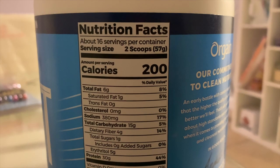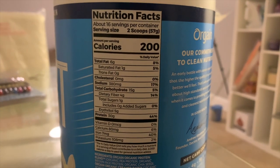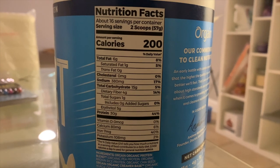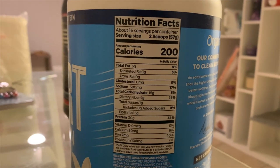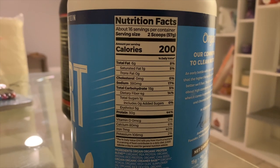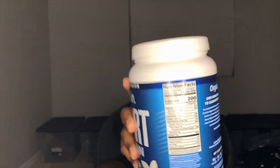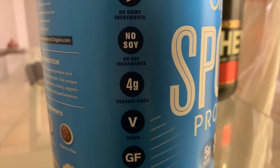This thing has 200 calories for two scoops. So two scoops equals 200 calories. A total of six grams of fat, one gram of saturated fat, sodium level is 300 mg, a total of 15 carbs, four dietary fibers, one gram of sugar — which is not bad — and a total of 30 grams of protein. I'm going to put that on the screen so you guys can see. It's no dairy ingredients, no soy ingredients, it's organic fiber, it's vegan, gluten-free, and non-GMO.